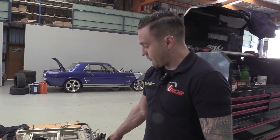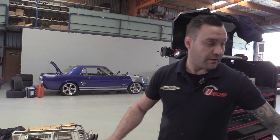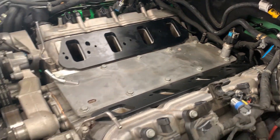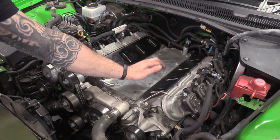Just about to refit the supercharger back onto this LSA. It's had the upgraded snout which has allowed us to put a smaller supercharger pulley on it, and the injectors are done. I've fitted some insulators between the cylinder head and the supercharger, and there will also be some insulators fitted between the supercharger and the lid of it.